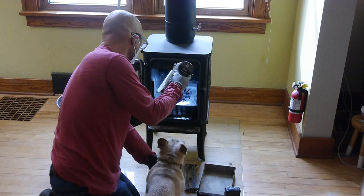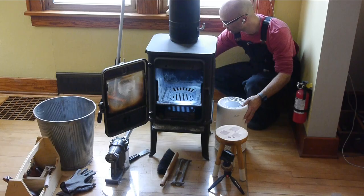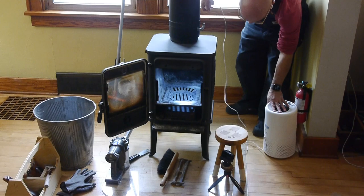My dog loves to attack the vacuum — I don't know what's wrong with her. I'm also going to plug in a HEPA air filter to just scrub the air as the dust particles get kicked up.